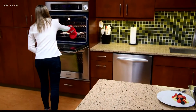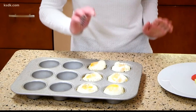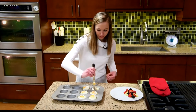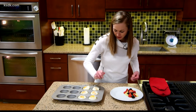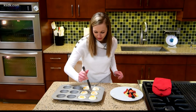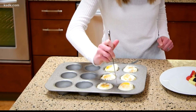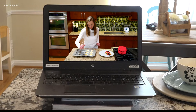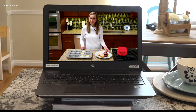Our egg cups are ready. You can see they've bubbled up a little bit and are cooked just right. Take a fork or a knife and go right around the edges so it makes it easier to pull out. I know we used some cooking spray, but sometimes they can still stick a little — going around the edges helps them come out in one piece. Use a butter knife or plastic knife to go around the edges of the cup, then use a fork or spoon to help get these out.